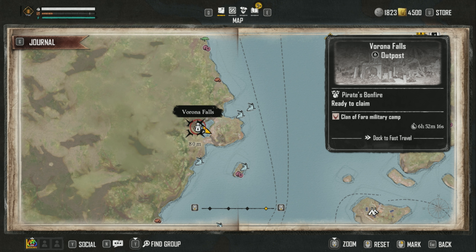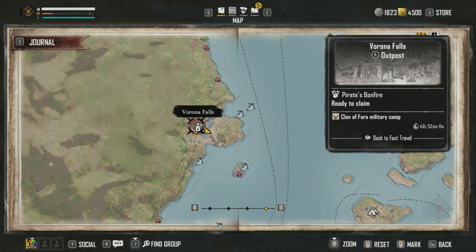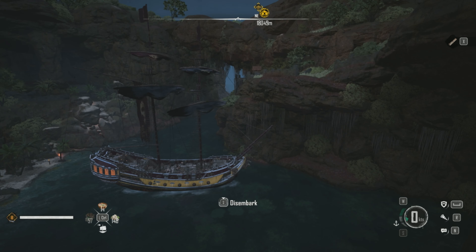The picture of the map doesn't make sense — I think it shows a different point, which is very confusing. I don't know if this is meant to be that way, but anyway, go to Verena Falls. Once here, you want to disembark.